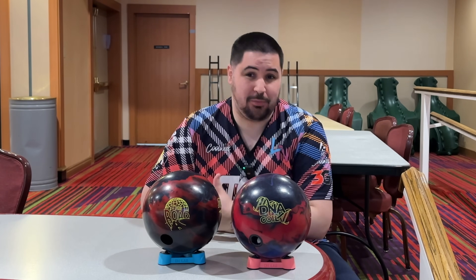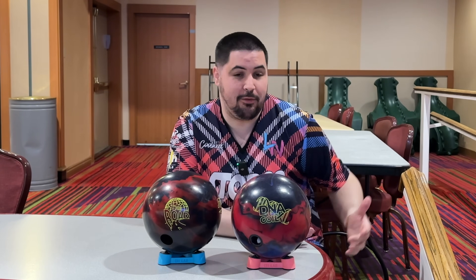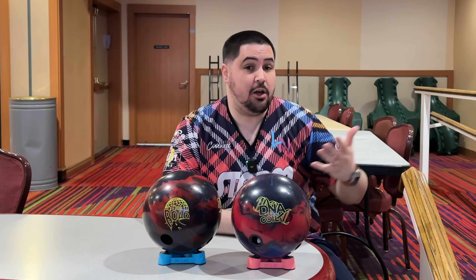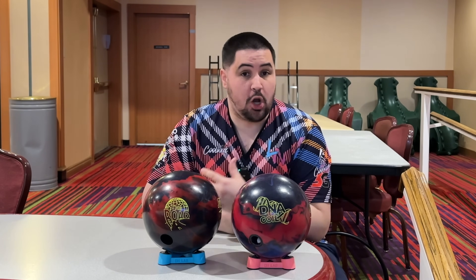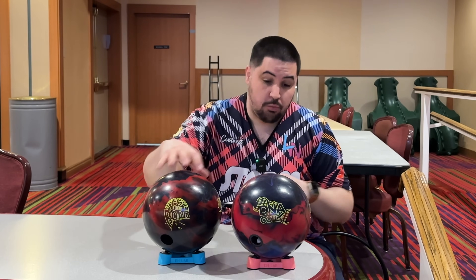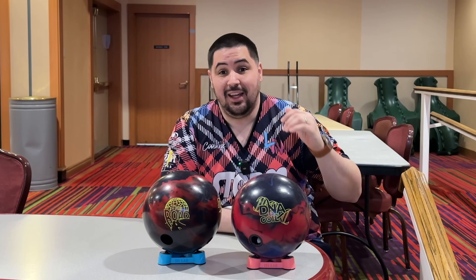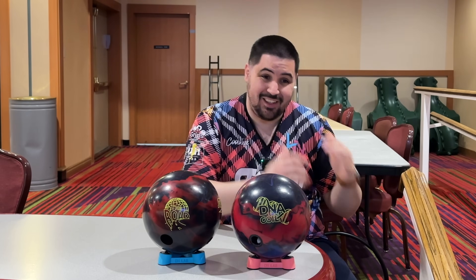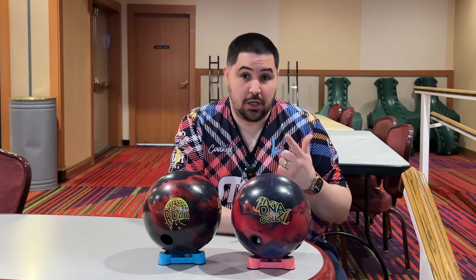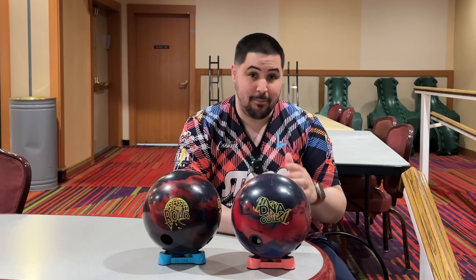Make sure to hit that like button and please consider subscribing — something like 60% of you guys are not subscribed. If you like the jersey I'm wearing, coolbake.com promo code NAPOLIS10 gets you 10% off your entire order. Down below in the description there's a link where you can order the Road, DNA Coil, the ball spinners — everything you guys already know. Also, howtobowl.com promo code LEWIS gets you 30% off your annual membership.